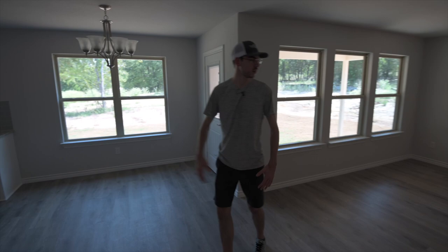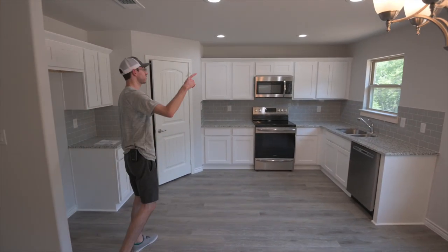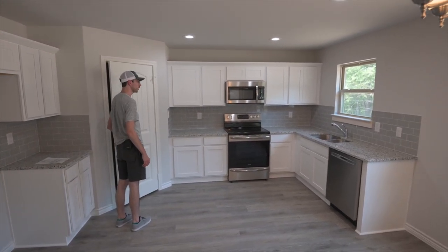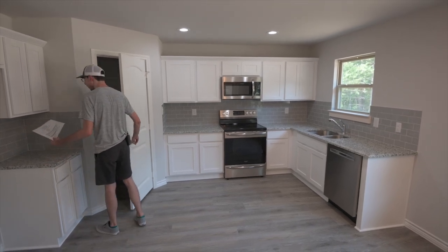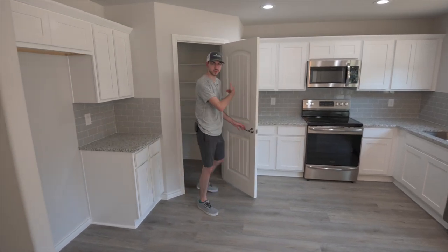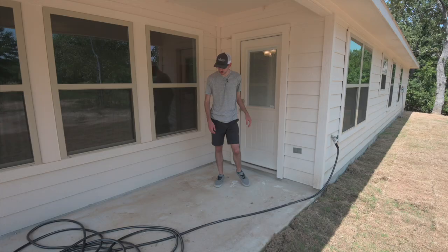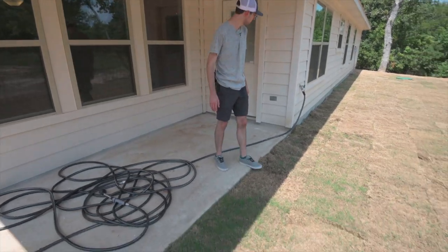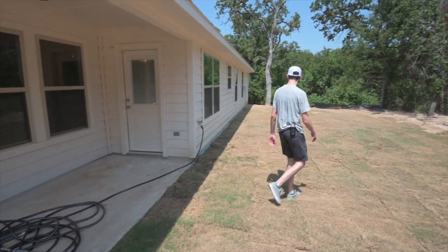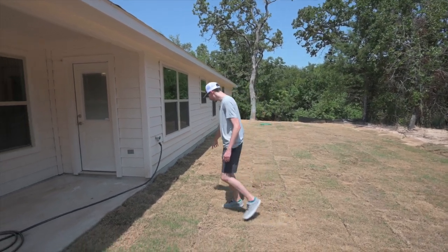Got a nice open floor plan in here — living room, dining room, kitchen. These are different color temperatures but we can adjust that in editing. Sometimes there'll be papers on the counter for inspections and stuff. I'm just going to stick that in the pantry for now and put it back when we're done. For this hose, since it's just an empty house with nothing going on back here, the easiest thing is to coil it up and set it in the grass so it can be easily Photoshopped out.